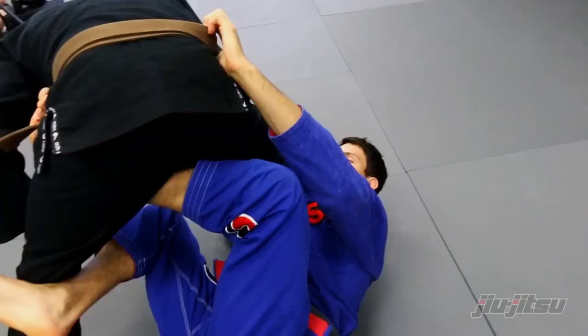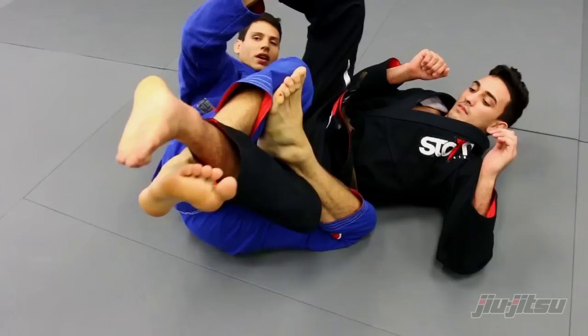When I do that, I control his hips. When I grab his belt, I bring him down.